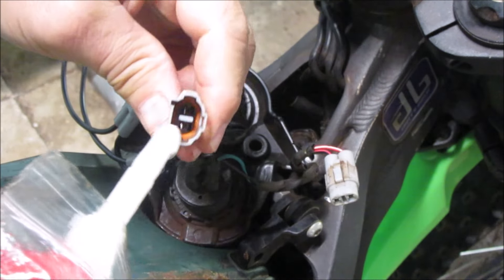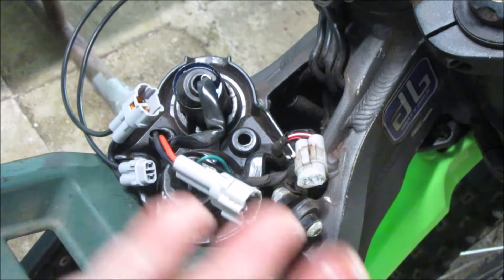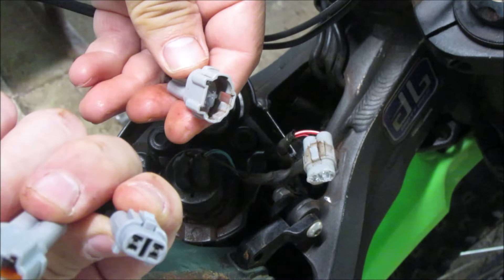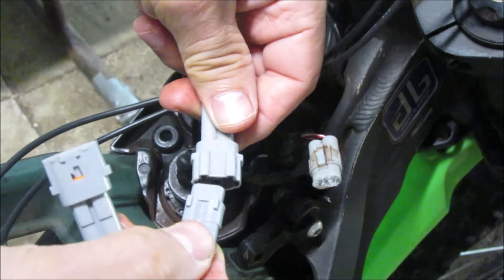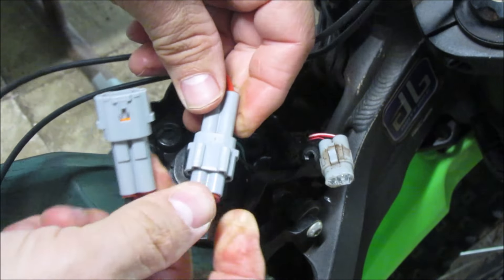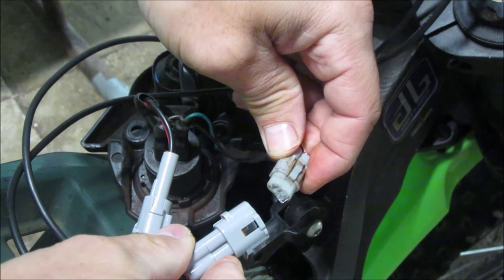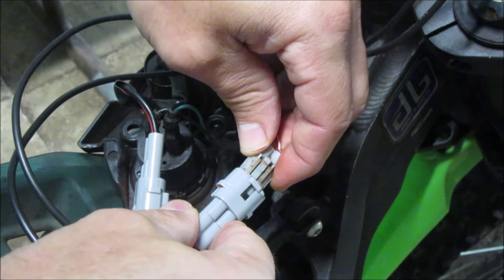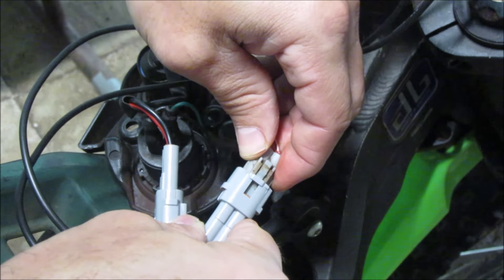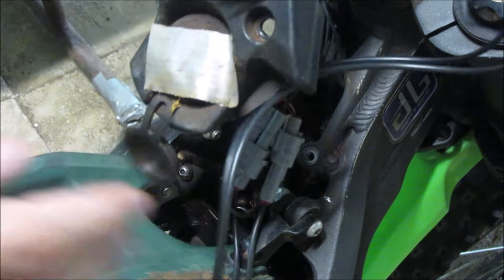I'm gonna put some dielectric grease in here. You don't have to put it, but I like to. New plug. That sounds good. It should work now.